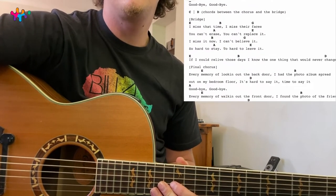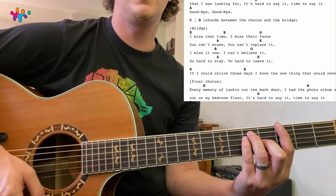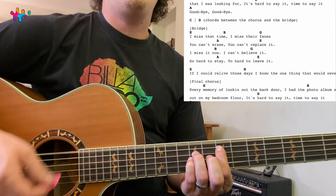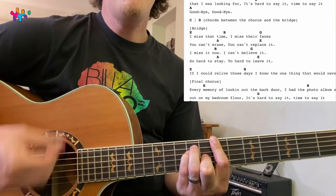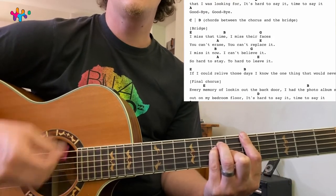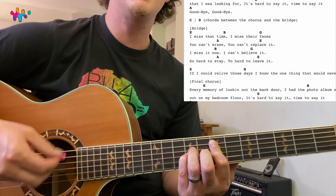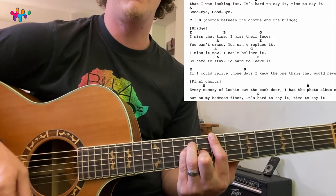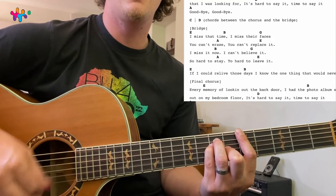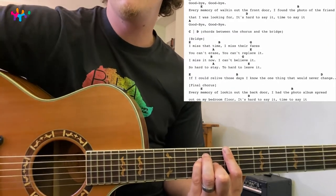Now let's go to the bridge. Same kind of strumming: E, B, but then G and then A. Same thing as what you do in between the chorus and the verses. 'I miss that time, I miss the faces, I can't embrace, you can't replace. I miss it now, I can't believe it — so hard to stay, too hard to leave it. If I could relive those days, I know the one day I would never change.'